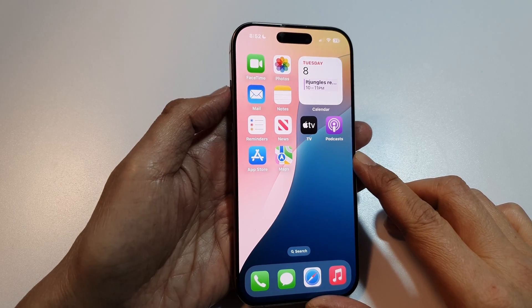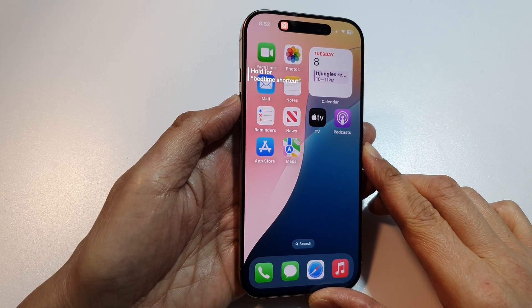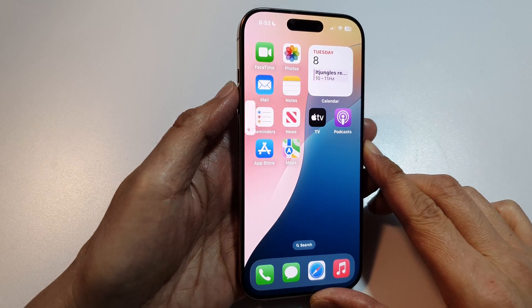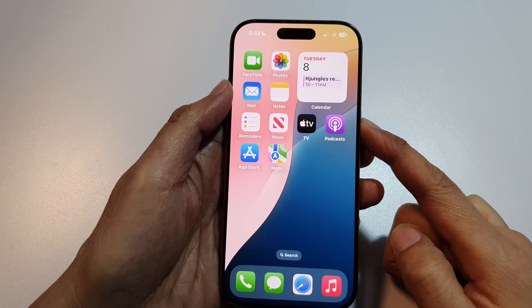First, quickly press and release the volume up button, then quickly press and release the volume down button, and then press and hold the side button until you see the Apple logo appears.